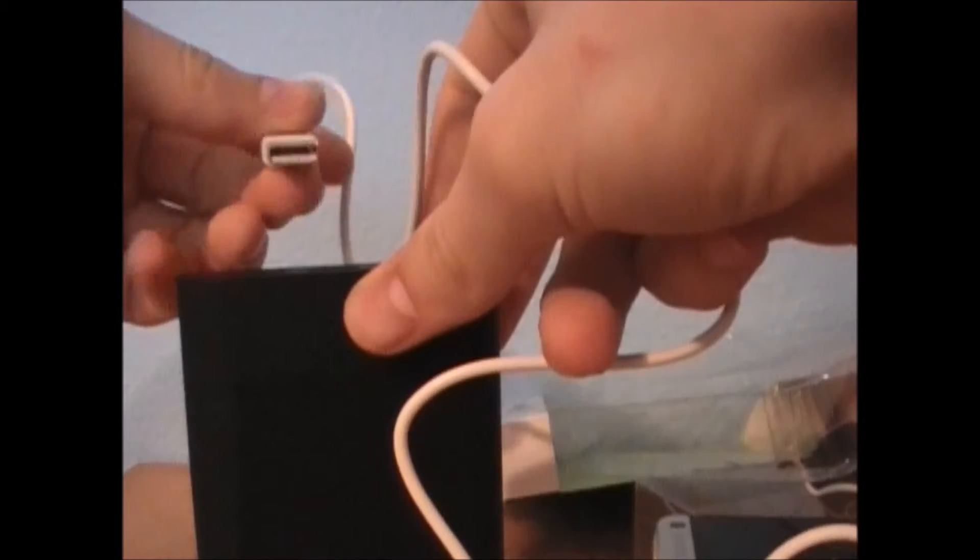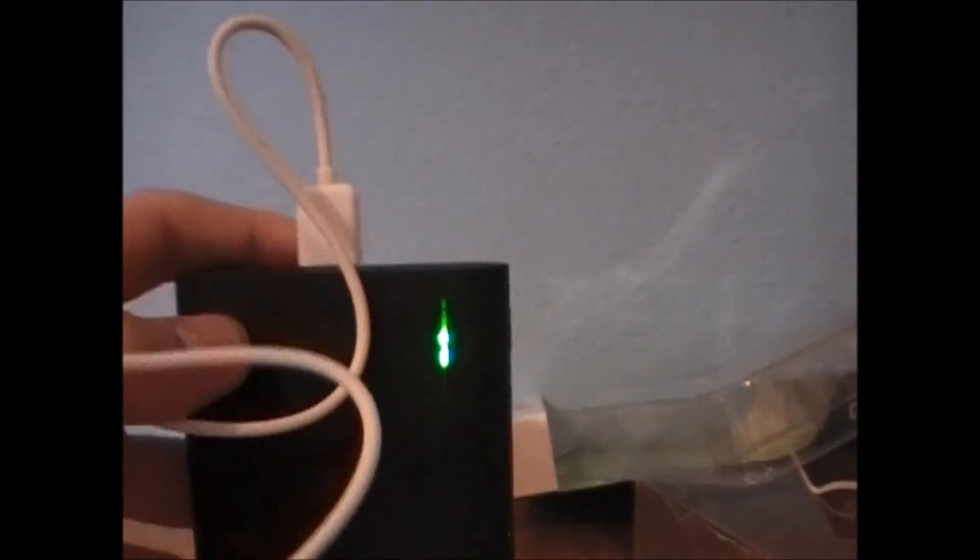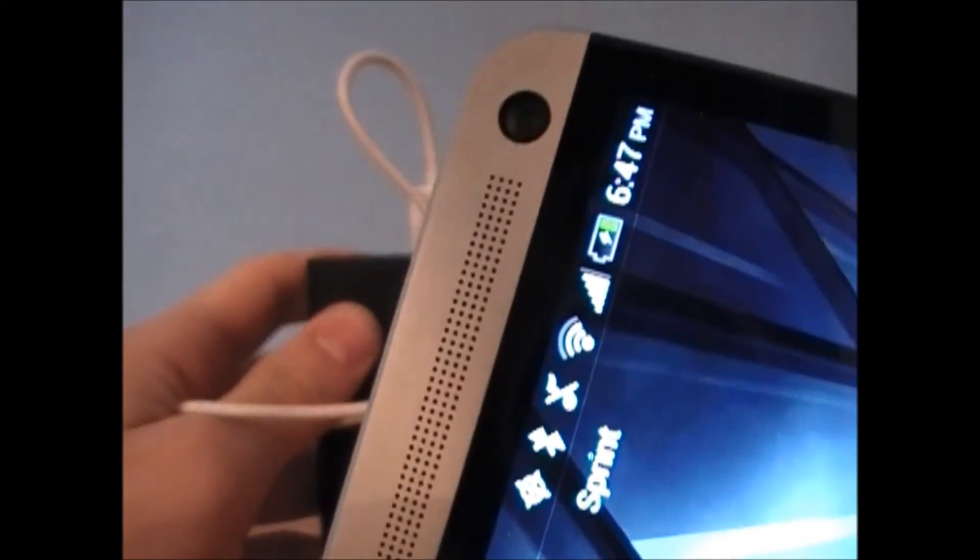I'll actually charge my phone real quick with this handily included cable to see if this thing actually works. I'll put this in, take the adapter off, stick this in here — and look at that, it is charging! You can see the red indicator light on here and the green LEDs lighting up, and the thunderbolt icon on my phone. So it is, in fact, working.